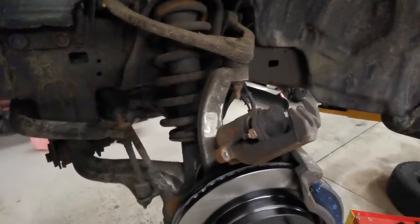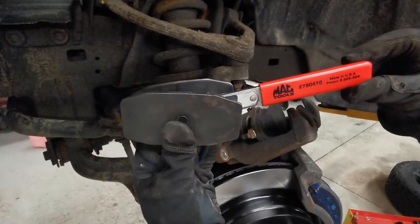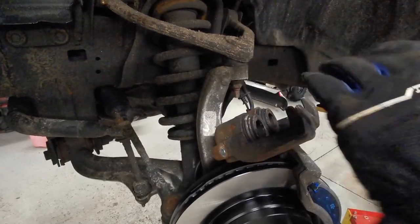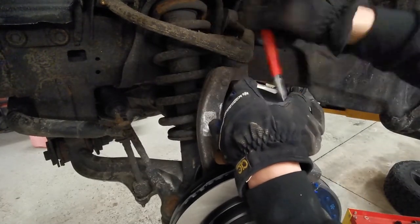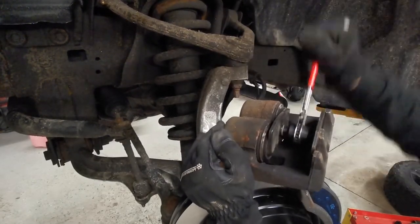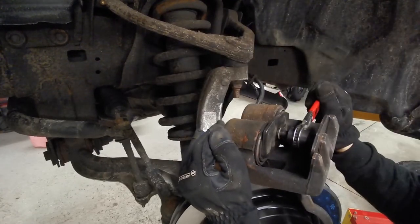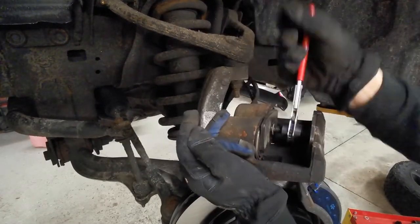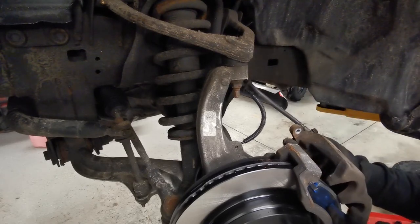Before we put the caliper on, I want to show you a tool I like to use — this is a Mac Tools caliper retraction tool. You can cross-reference the part number; I'm sure suppliers carry it as well. It allows for full retraction of your caliper so it can go on nice and easy. It's got reverse threads on one side, regular threads on the other, and as you ratchet it, it pushes back your caliper. It's effortless, easy, and safe.